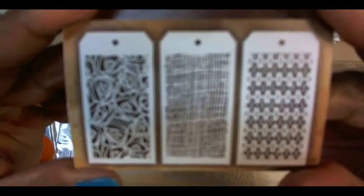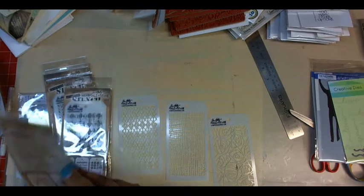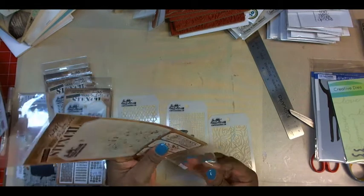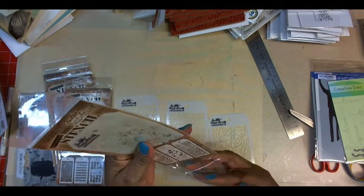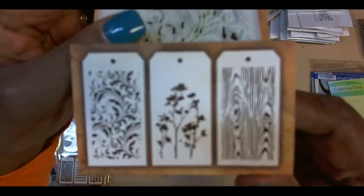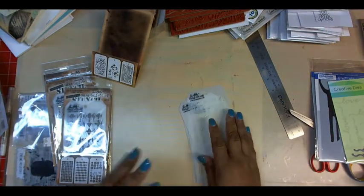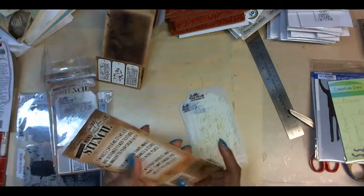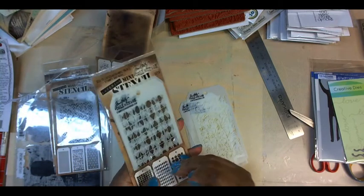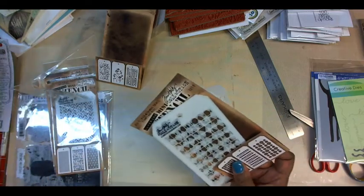These are the ones that are in here — I'm not going to put them back because I'm going to play with them. This is set 10. I love stencils, especially when they come in a couple of different sizes, because that's way cool.